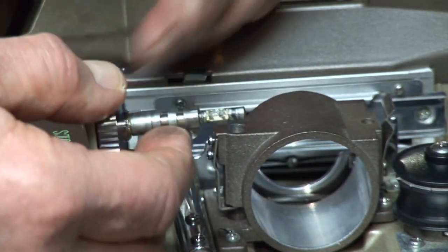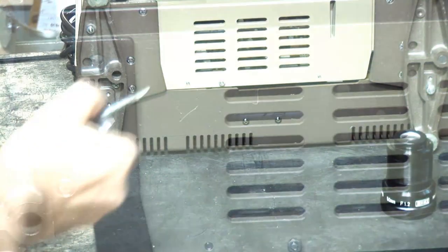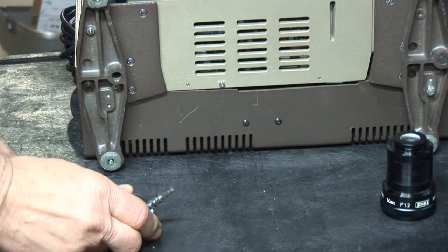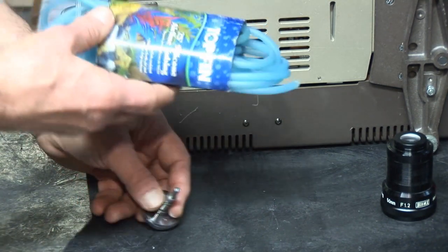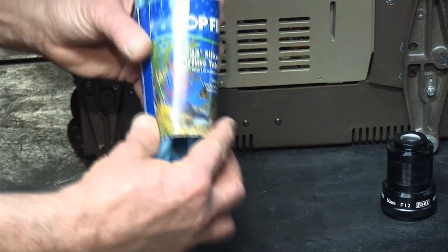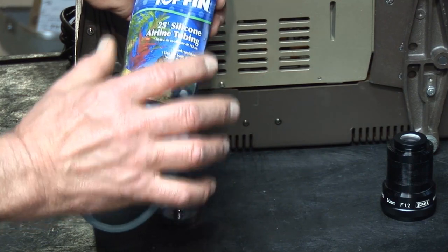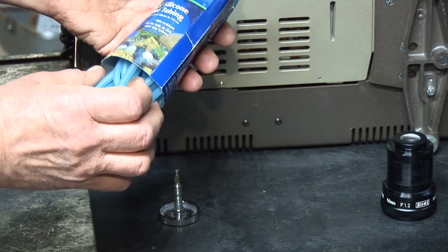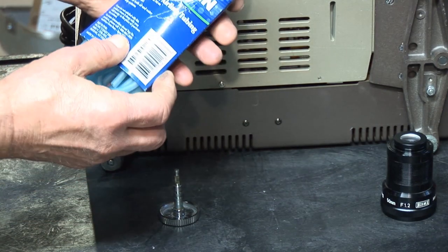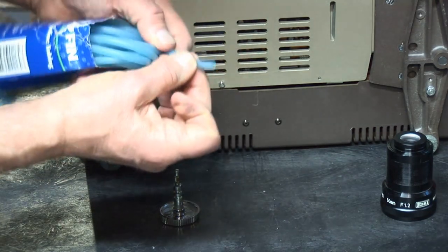Now I'm going to move the projector and we'll work on the table. There are a couple of things you need. What I use is silicone airline tubing — I like the silicone because it stretches. This is simply aquarium tubing, 25 feet, drip systems. Unfortunately it doesn't show the thickness, but you'll have to eyeball it when you get there. Take the shaft along with you.